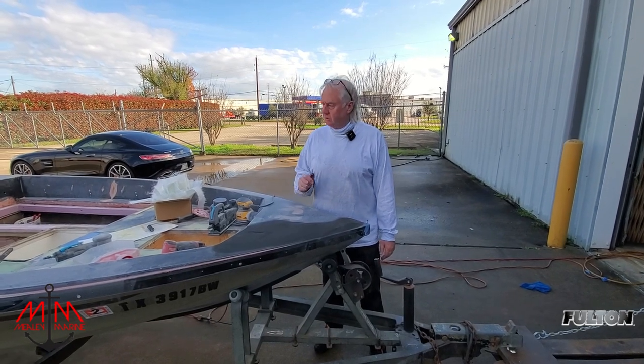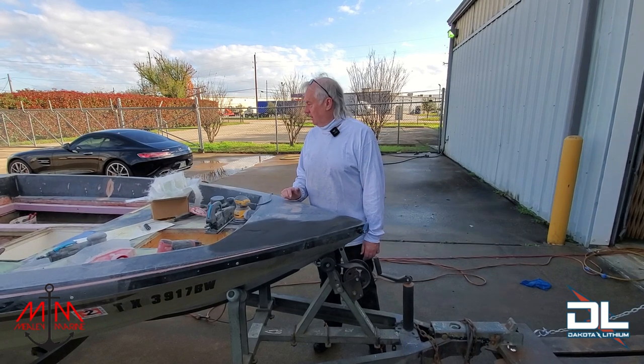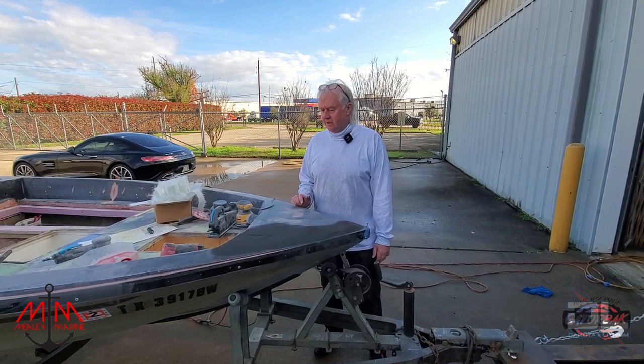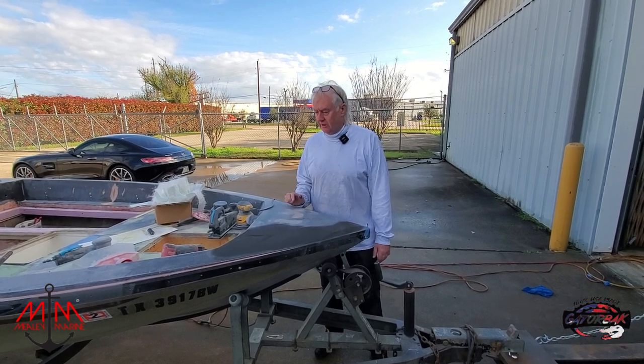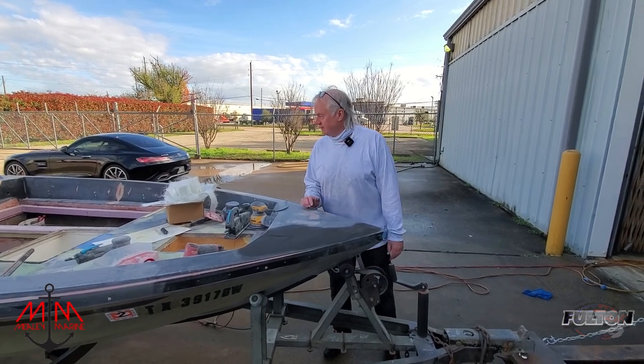This is going to be a boat we actually use, not a show piece. We want it to be functional, but we want it to be good looking. We want to continue to try to hone our skills. I'm honing my sanding skills and I really don't like it, but that's just part of life.